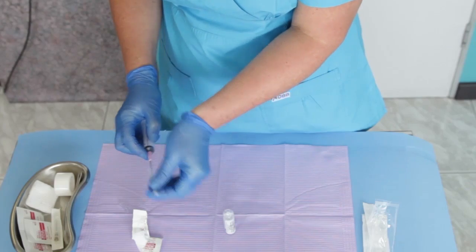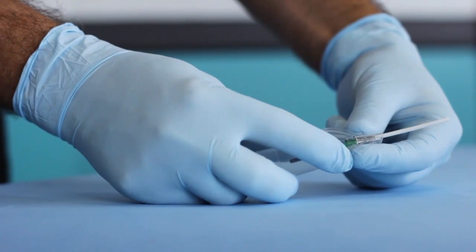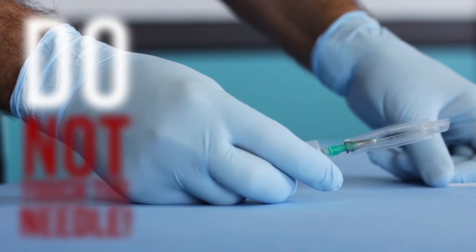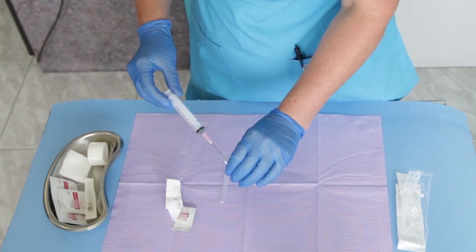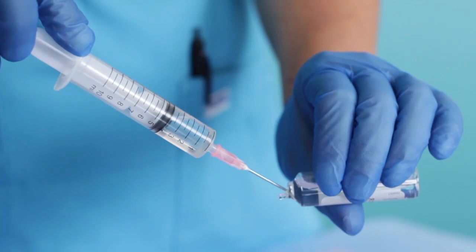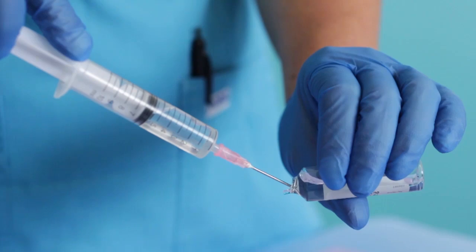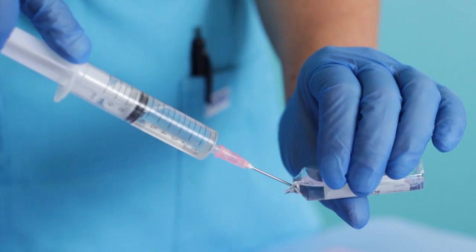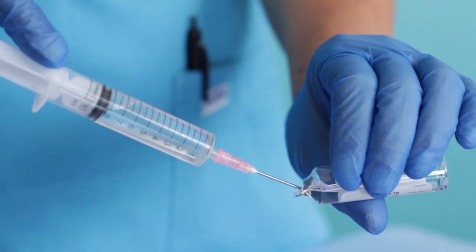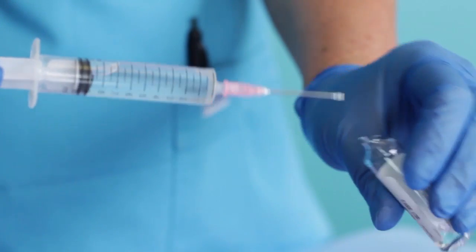Carefully remove the needle cap from the syringe. If you are using a safety needle, retract the protective cover from the needle and then remove the straw-like sleeve. Do not touch the needle. Turn the vial horizontally and insert the needle into the vial. Gently pull the plunger and allow the medication to fill the syringe. Withdraw the required amount of medication as specified. Avoid drawing air by keeping the needle tip below the fluid meniscus of the medication. Withdraw the needle from the vial.